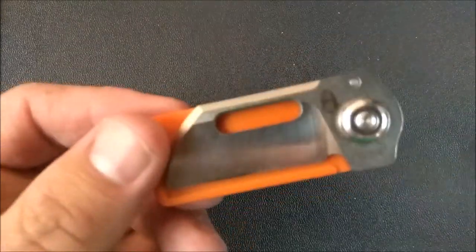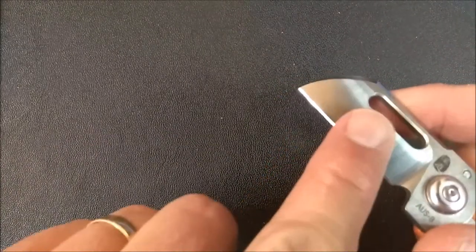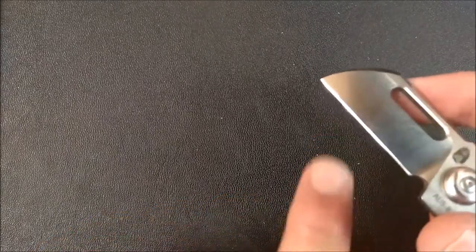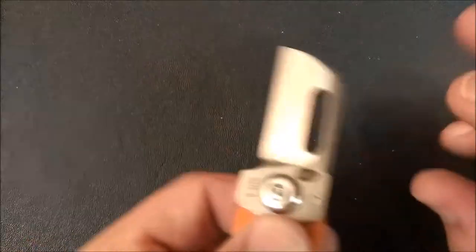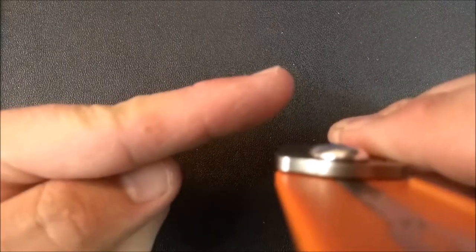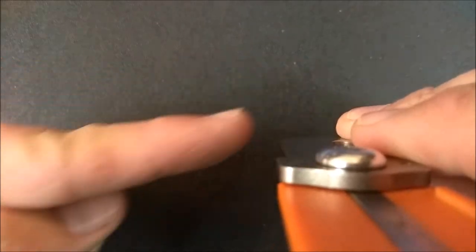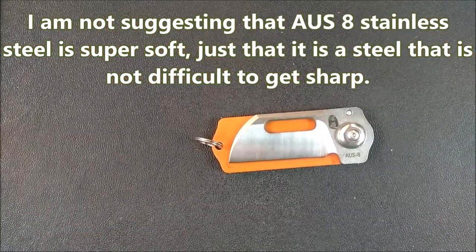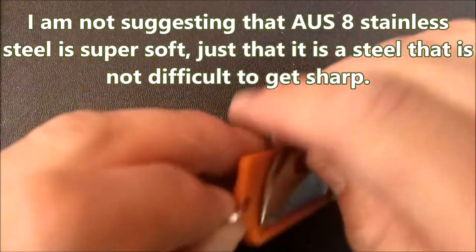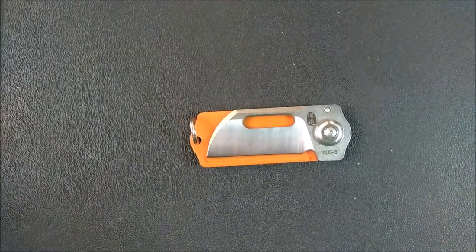The next — and first — time that I sharpen this knife, I'm not going to use my Work Sharp because I don't want to do a convex edge. I'll use my Lansky-type system, clamp it on, and take that angle down to 30 degrees first. If that doesn't cut well enough, I'll move it down to about 25 degrees for a cutting edge, and I think that'll make it a whole lot better. Aus8 is soft enough that it won't take long to sharpen — hopefully I'll end up with a really nice edge because I really like this thing in every other aspect.